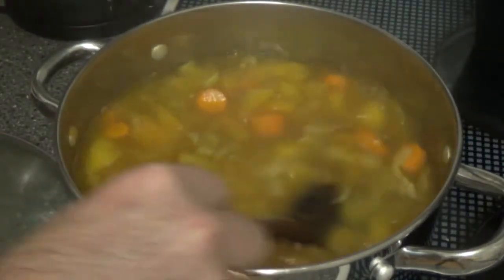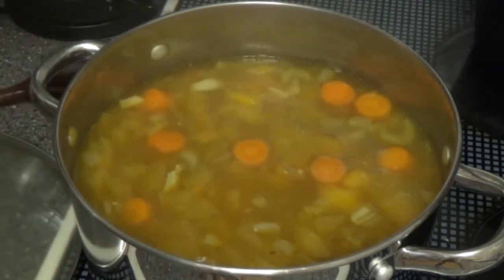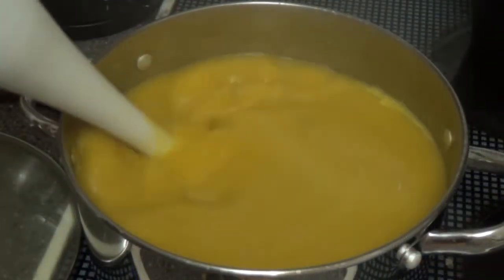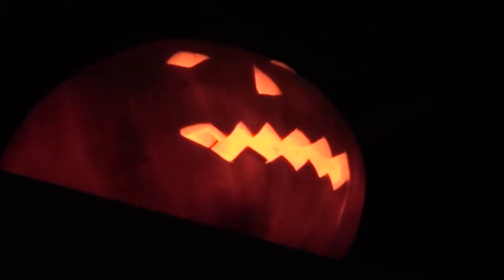Everything is now fully cooked through, so what we're going to do is just blend this with my blender here. Moment of truth time. Very difficult to hold a hot bowl, but that was lovely — nice creamy texture to it. Since we've got a huge quantity of pumpkins, I suspect we'll be having lots of pumpkin soup over the next few weeks.